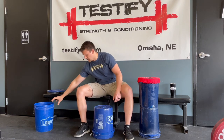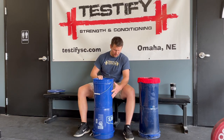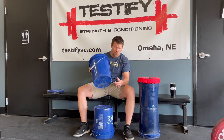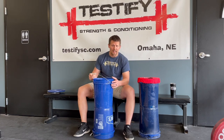Step three: take the other bucket and place it right-side up on top of the first bucket, lining it up carefully. Now you've got two buckets stacked on top of each other with the closed ends facing each other. Again, you're going to want to remove the handle on this bucket too.